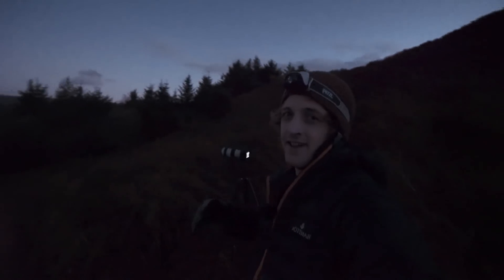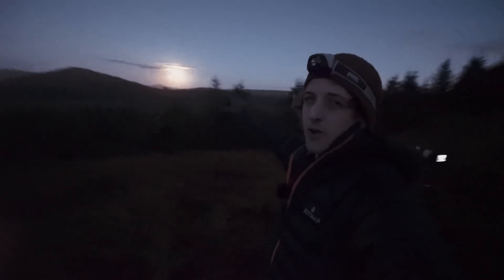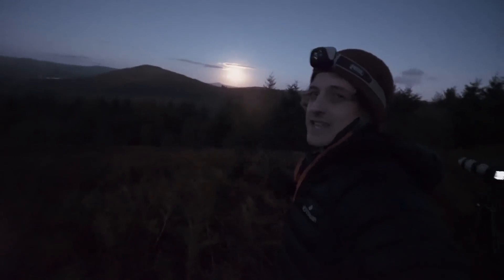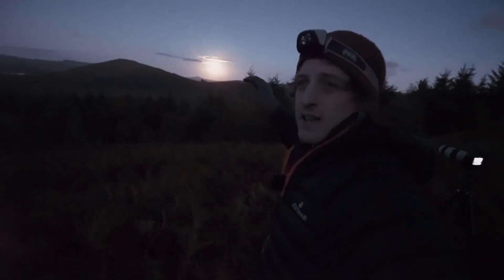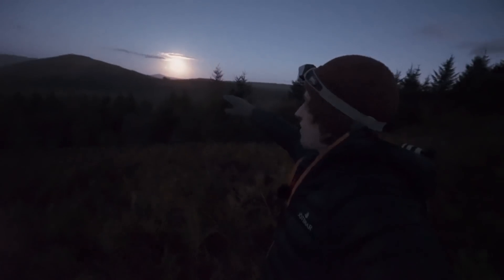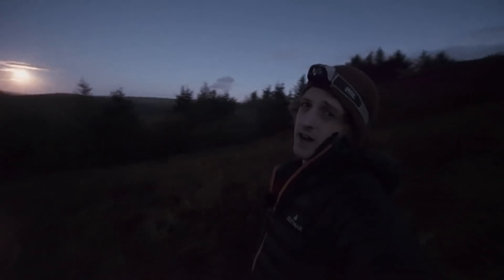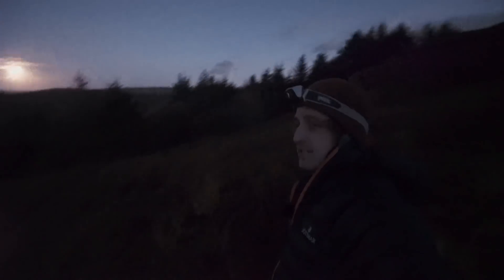That went okay — it definitely could have been worse, but I was hoping for better. There was a lot of cloud on the horizon, which meant I didn't see the moon until five minutes later than expected. This also meant I had to zoom out. I really wanted to get 600mm full on, get the moon as big as possible so you could see Gareth driving up and taking his own photos. Thank you so much, Gareth — I really appreciate you coming out of your way to be the subject of this photo.